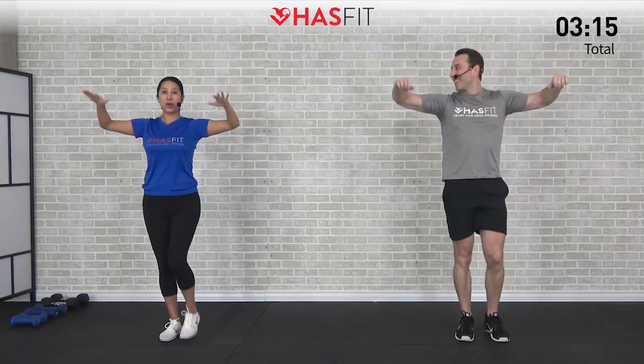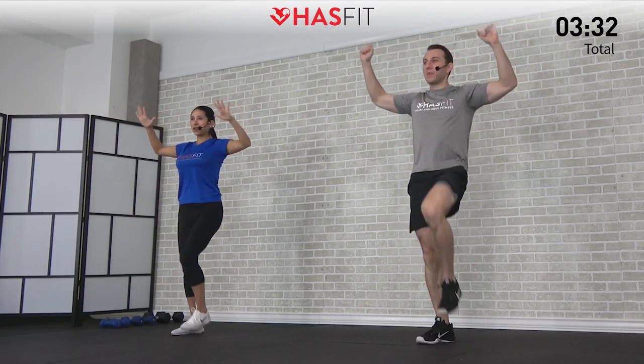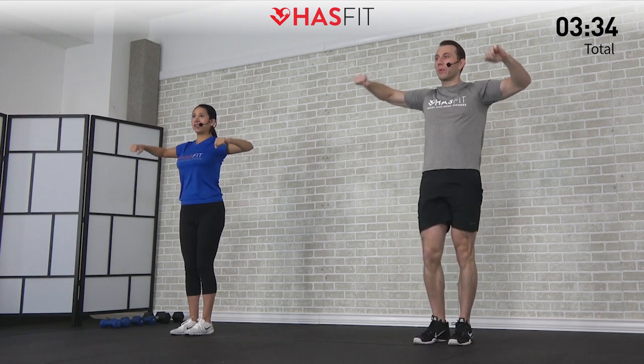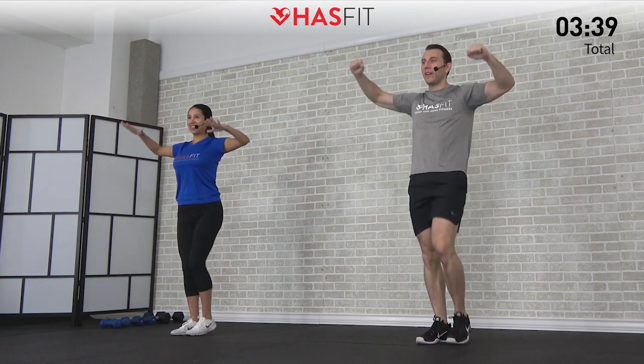You might start to feel your shoulders burning a little bit on this one. That's how we know it's working. Continuing to breathe — it's going to be so important throughout today's routine, don't hold your breath.